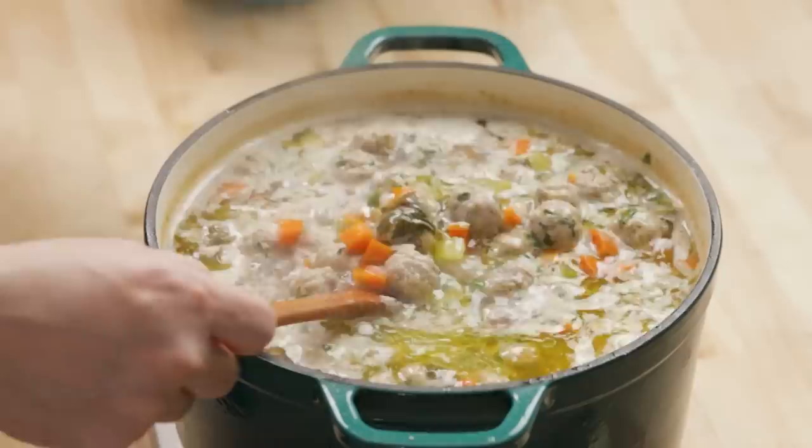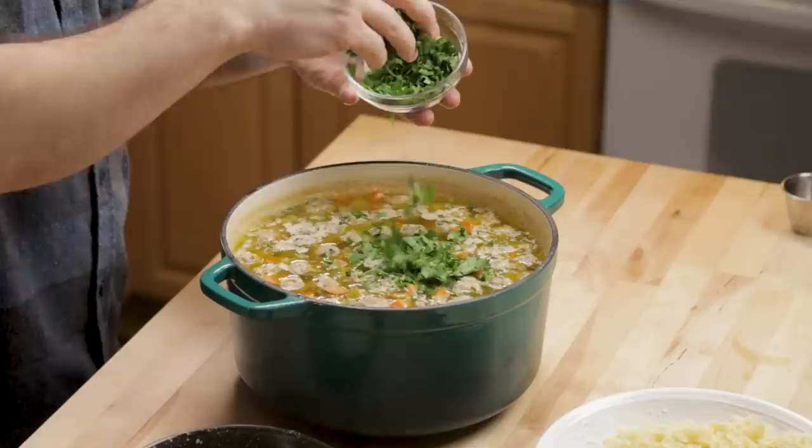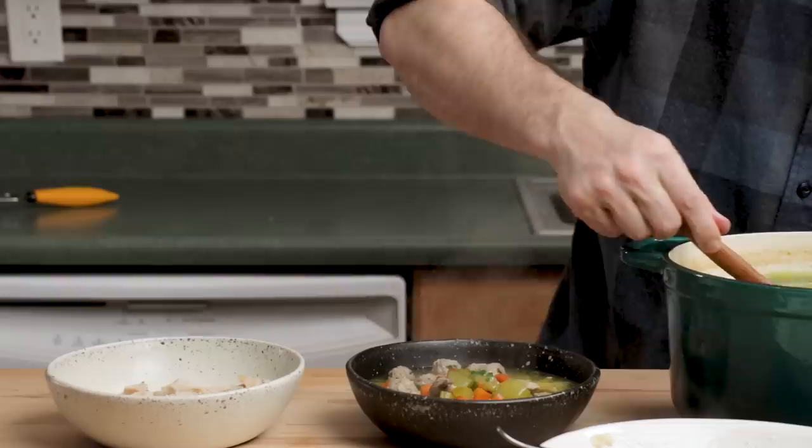Look at how good this looks - that is amazing. I'm going to put some pasta in here. Not a set amount. You can put a bunch of parsley in the soup and then add a little bit on each plate if you want. Mix that together and then we're going to dig in.